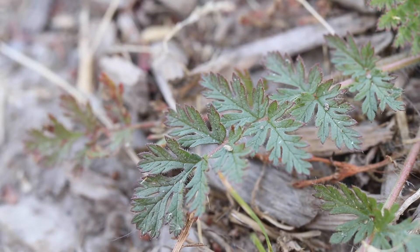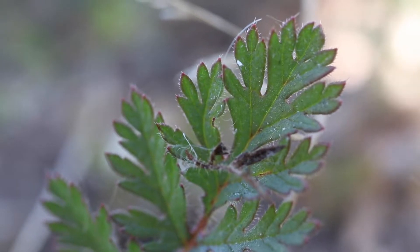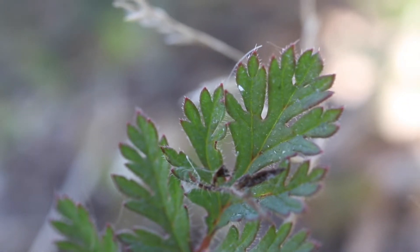The leaves are compound, with leaflets that are deeply lobed and feather-like. The leaves are finely hairy, have a red midrib, and may have reddish or purplish margins.